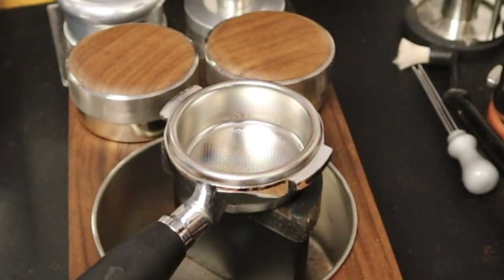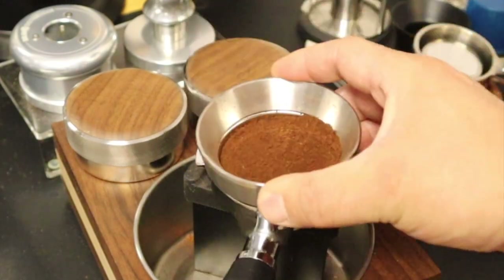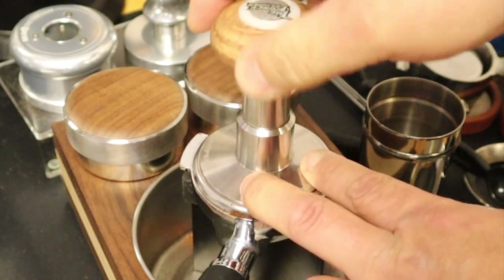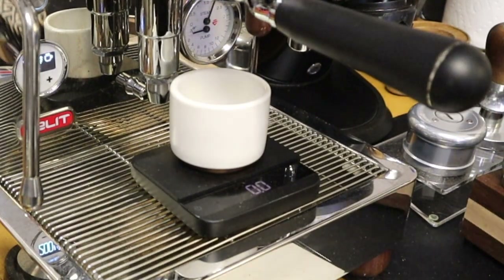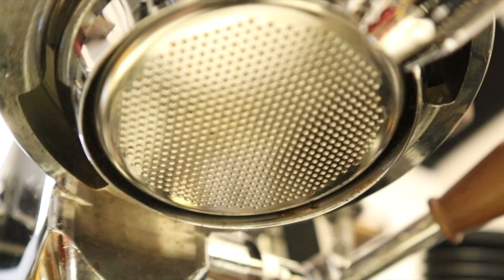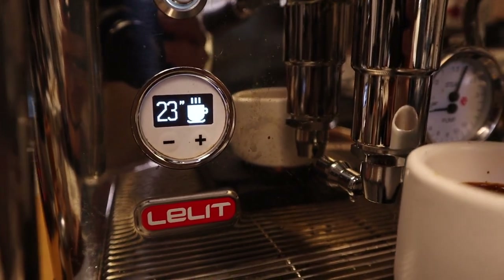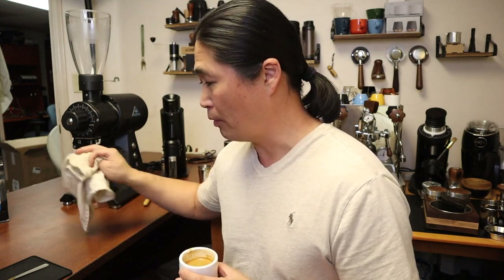Let's put on the portafilter and give it a shot. The shot was pretty good — about 23 seconds and about 39 grams, almost 40 grams. Think about this: this grinder has not been seasoned and it's not even broken in yet, and the shot looks pretty good with no channeling.